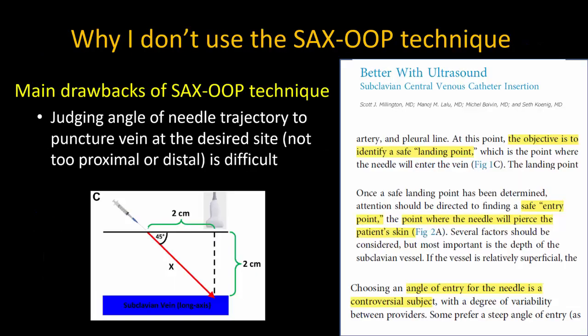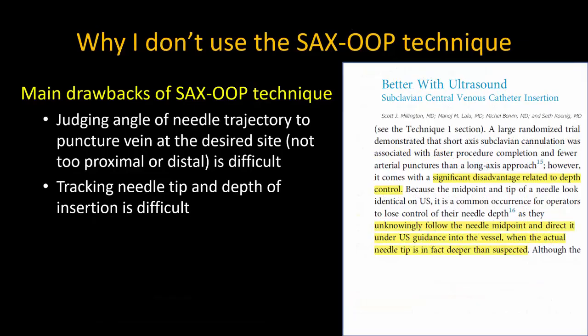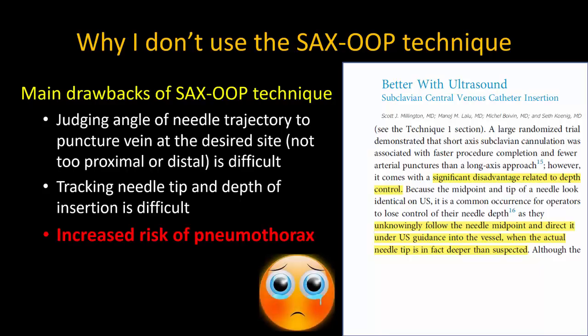Personally, I have chosen not to use the short-axis out-of-plane approach for ultrasound-guided subclavian vein cannulation. The depth of the axillary or subclavian vein makes it tricky to judge the appropriate angle of needle insertion. Millington et al. point out the need to identify an entry point and a landing point, and that different authorities have different views on the optimal needle insertion angle. It's also harder to continually track the out-of-plane needle tip due to the depth and distance of insertion. Most importantly, the consequence of excessively deep insertion — namely pleural puncture and pneumothorax — is potentially catastrophic.